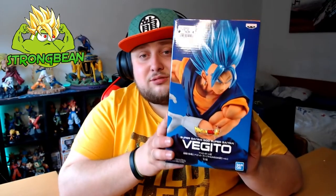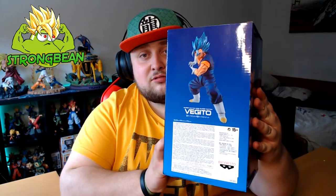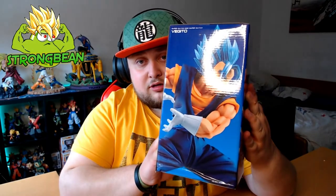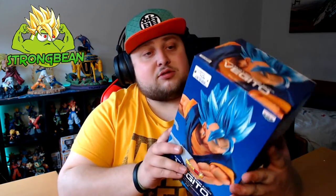This time we got the Super Saiyan God Super Saiyan Vegito with very shiny blue hair. He looks awesome on the box. I love the art style of this box, it's really amazing. There you have all the sides — I really like the design, it's really neat.